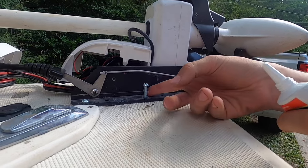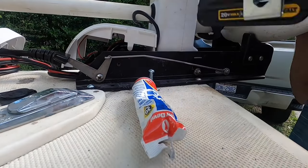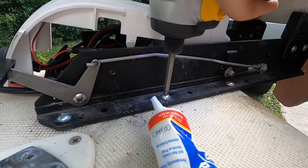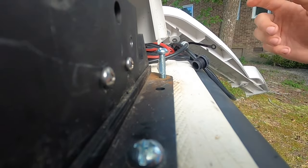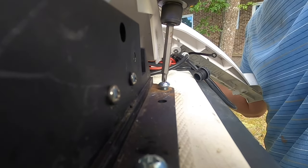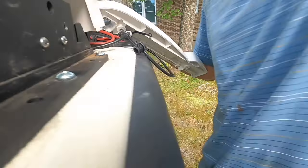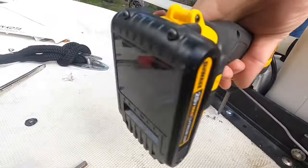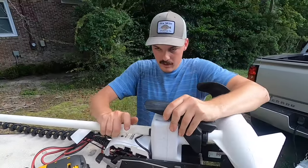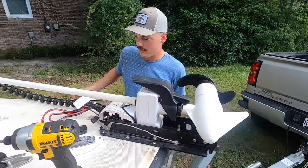Everyone's gonna do this differently and there are keyboard experts out there that are going to know a better way, but this is how I'm doing it and I'm doing the best with what I got. It's not something you do every day. I didn't torque them in a star pattern though. She's tight — now you put everything back on like nothing ever happened.